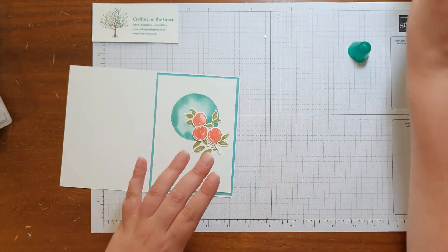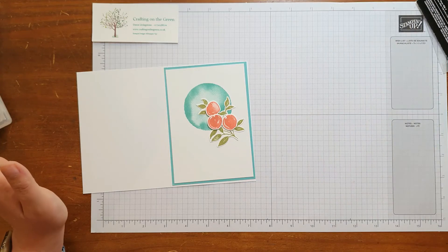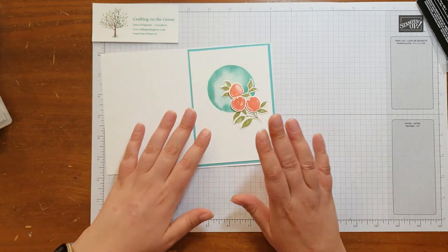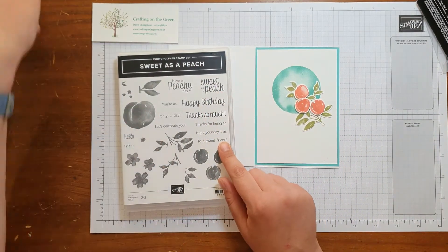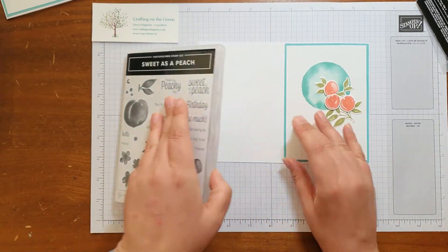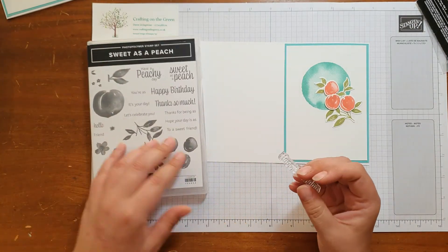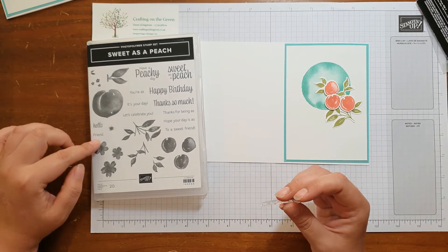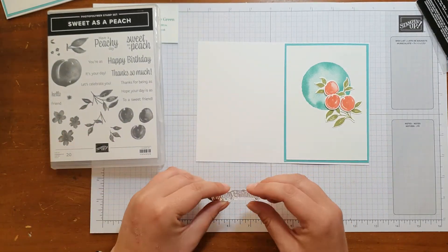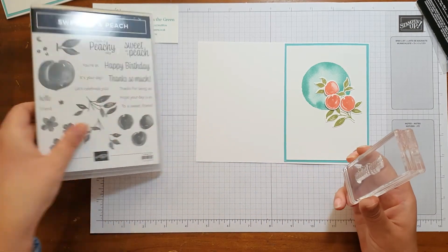There we go. I think the colours work so well together — they just look really nice and vibrant and bright, it's lovely. So next, we've got some different greetings on here. On the card earlier I've done 'you're as sweet as a peach'. I think for this one I'm just going to do a happy birthday. They are lovely greetings though — you've got 'you're as sweet as a peach', 'it's your day', 'hello friend', 'thanks for being as sweet as a peach', 'to a sweet friend'. It's quite nice. So I'm going to have happy birthday on this one.